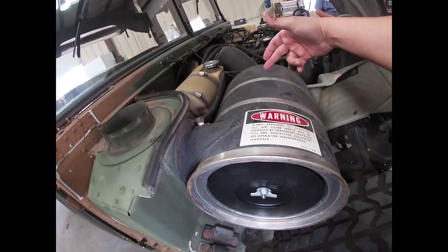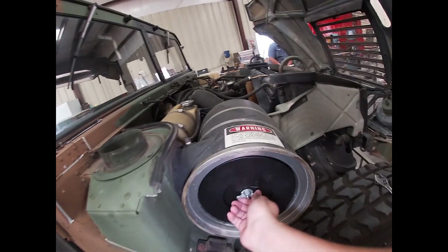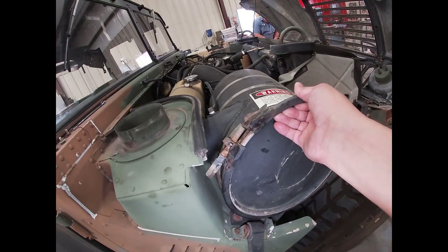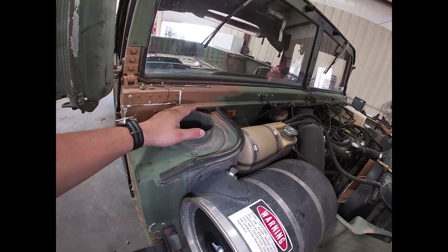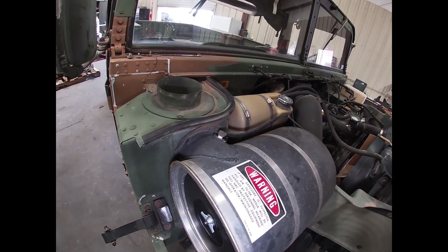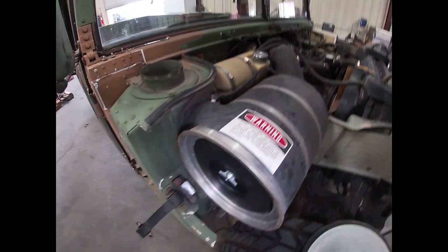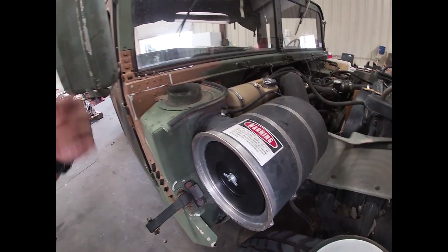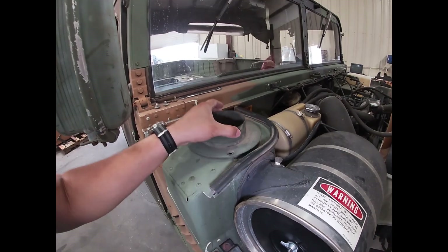The cannon filter has a seal at the end that seals up with this side, and then it also seals up with the original cap. So I'm just gonna paint the snorkel and seal this up. I don't really think it's gonna give us a lot of power, but if it gives us a little bit, then more power — like James Pumphrey says. Shout out to James Pumphrey.